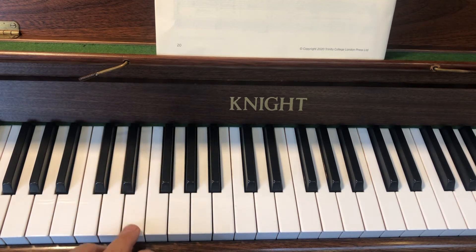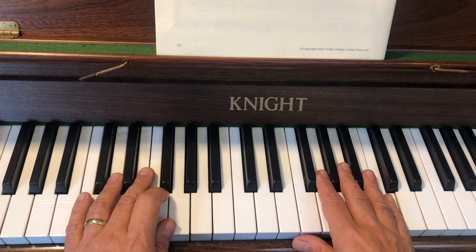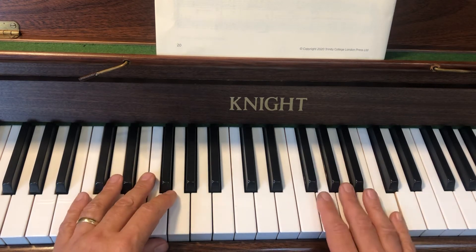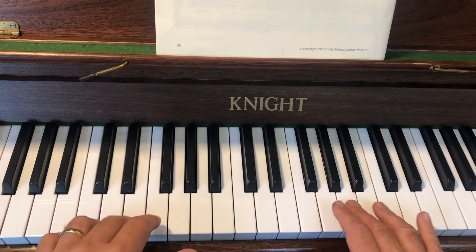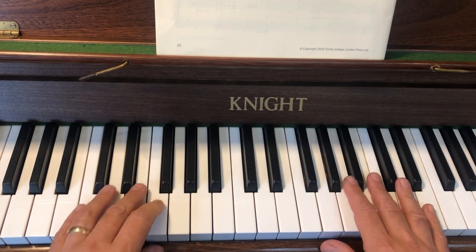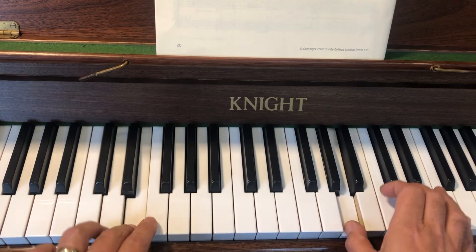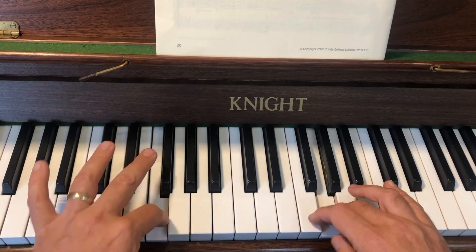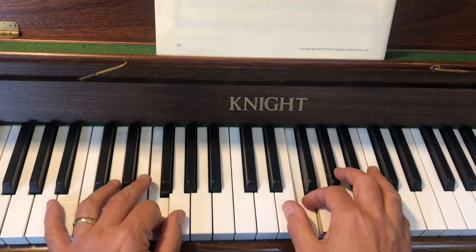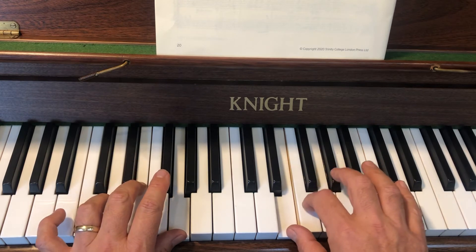And the next note we'll deal with next time. Right, let's try and put the second bar hands together. So I'm going to do the first bar again. Hold that one. Start by three — here we go. Now as I cross, hold that second there. Then your thumbs. Now you're about to do this D, and this is going to go under this little bit.